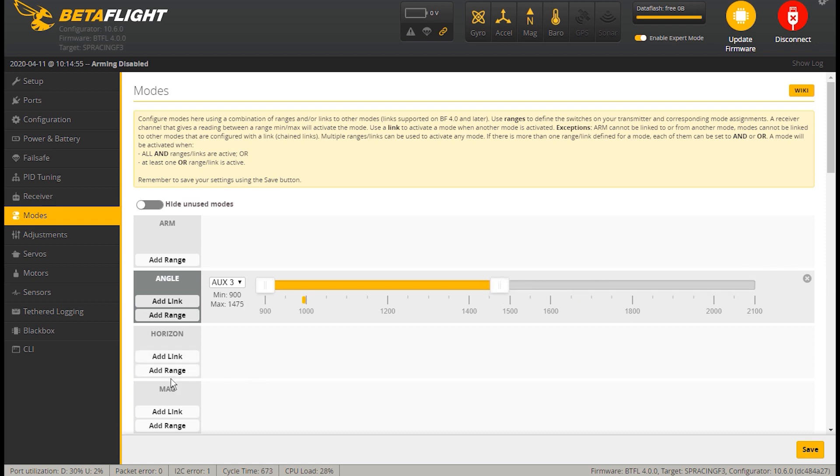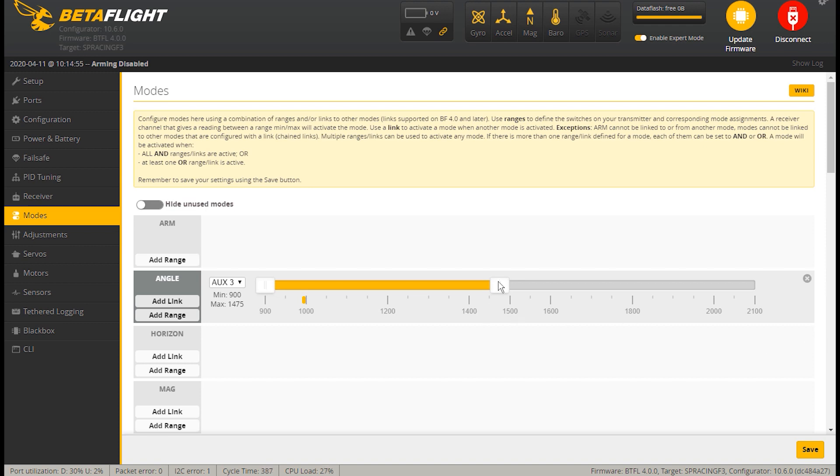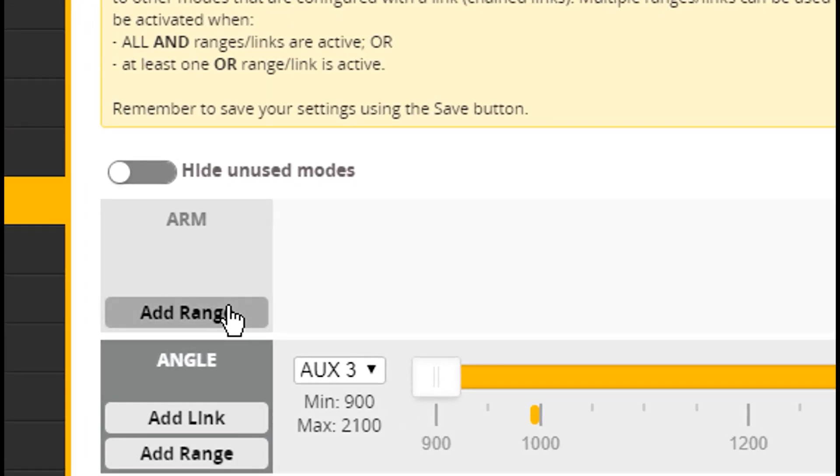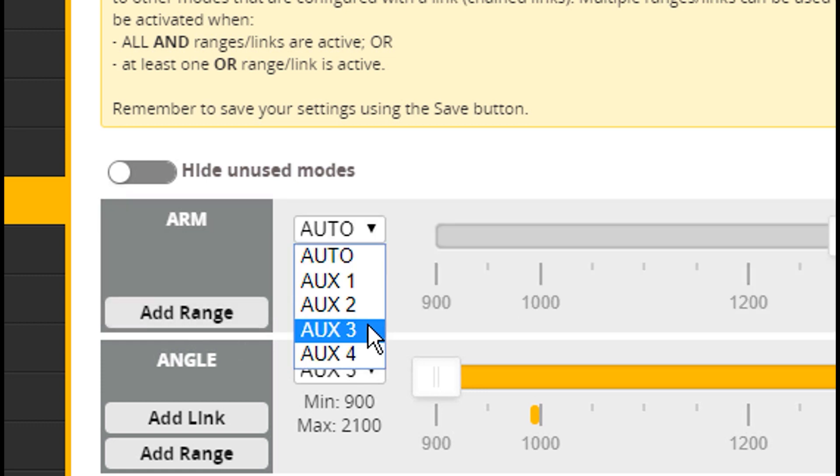Just by way of comparison, if you wanted to add Horizon — the next easiest level — you can add that range on AUX 3, so you'd be in Angle mode in one position and Horizon mode in another. But we're not going to do that quite yet. What we want is Angle mode covering the entire spectrum, and then we're going to add another very important one: ARM, also on AUX 3.